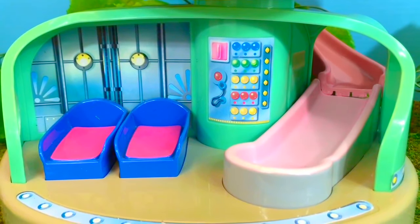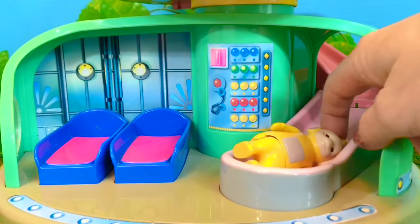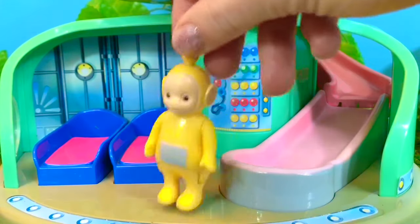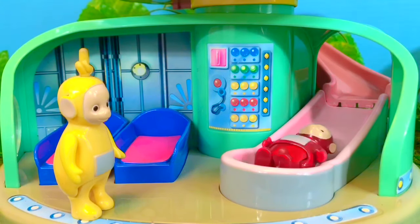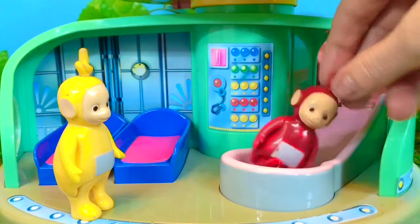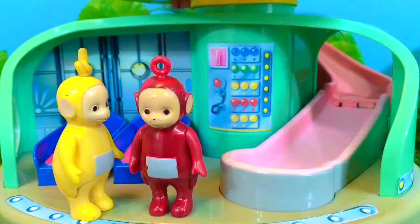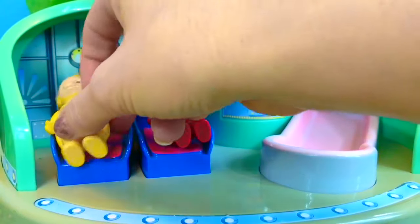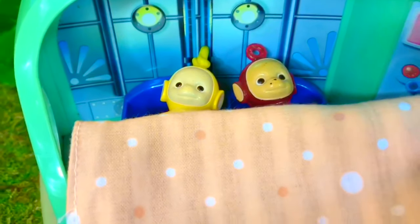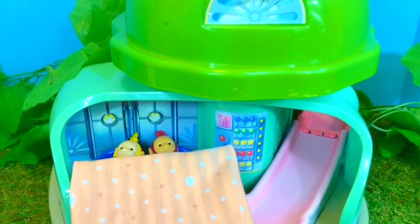It's time for bed for Po and Lala — they're going to go down the big red slide into the bedroom. Lala's going to wait for Po. There she is. Lala and Po hop into bed. Here's a nice soft blanket. Good night, Po. Good night, Lala. Thank you for coming to Tiny Treasures. Please subscribe to our videos. Goodbye.